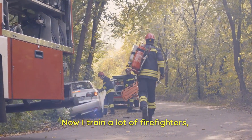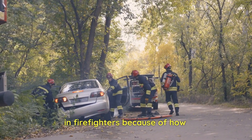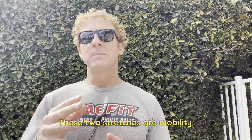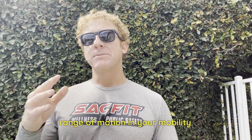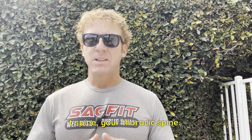I train a lot of firefighters, and there's a lot of shoulder stiffness in firefighters because of how much work they do with their shoulders. These two stretches are mobility exercises that help you with your range of motion and mobility, and decrease the stiffness in your T-spine — your thoracic spine.